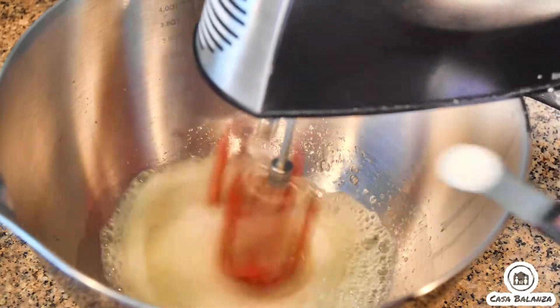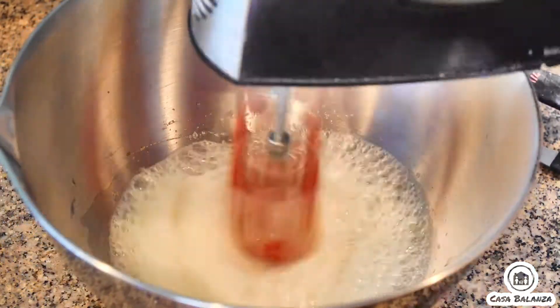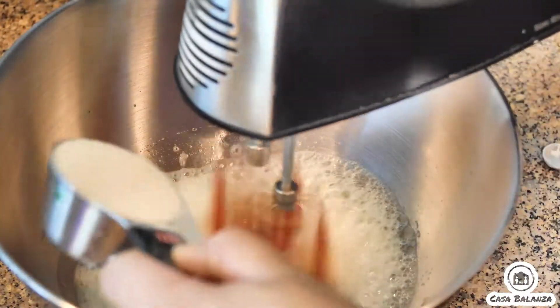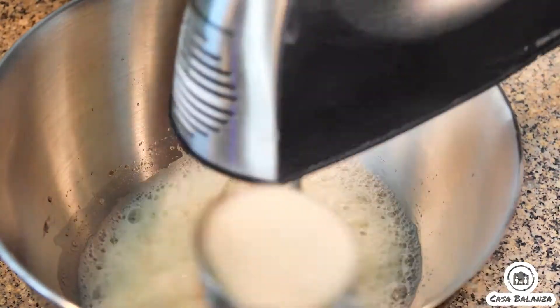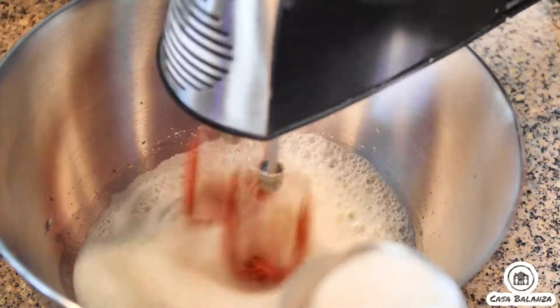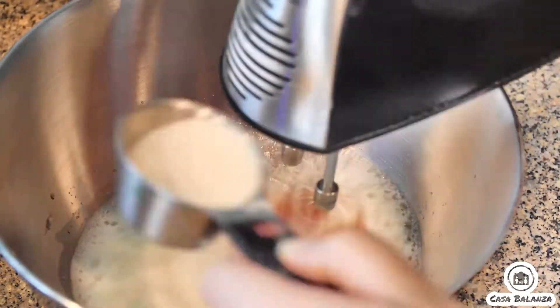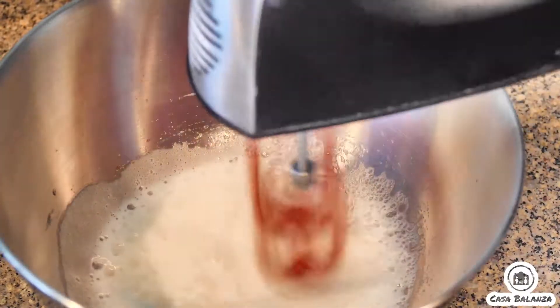You'll then preheat your oven to 350 degrees Fahrenheit. Get the four room temperature egg whites with a fourth teaspoon cream of tartar. You'll beat this until soft peaks form and you'll gradually add in a fourth cup of the caster sugar a little at a time and beat this on medium high using a hand mixer until stiff peaks form.